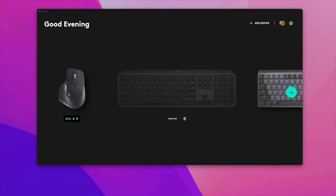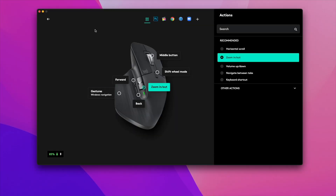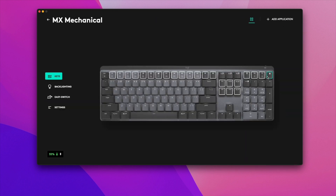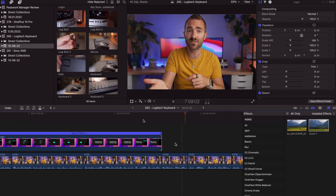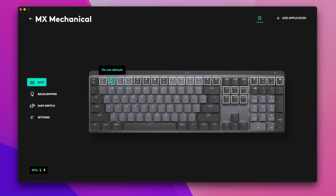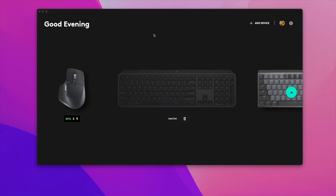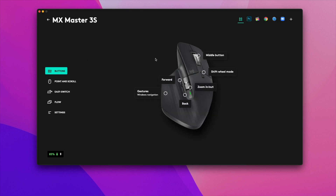Using Logi Options Plus unlocks a whole ton of features, and in my opinion is one of the biggest reasons to get a Logitech keyboard and mouse over any others. You can completely tailor these devices to what you need, even having different settings on an application-by-application basis. For those using Final Cut, Logic Pro, Photoshop, or even games, these are awesome to have at your fingertips. On the mouse side, this gives you the ability to customize the five buttons, scroll wheels, scroll speeds, and sensitivity.